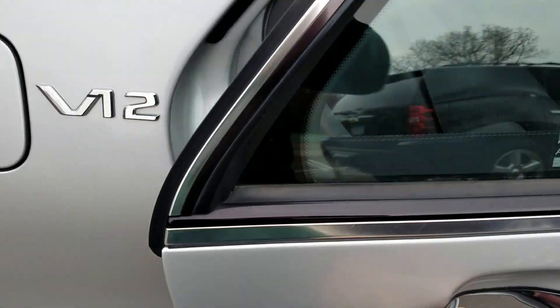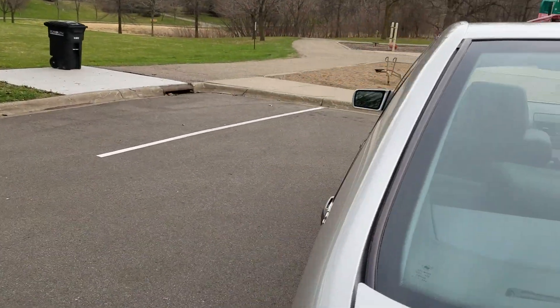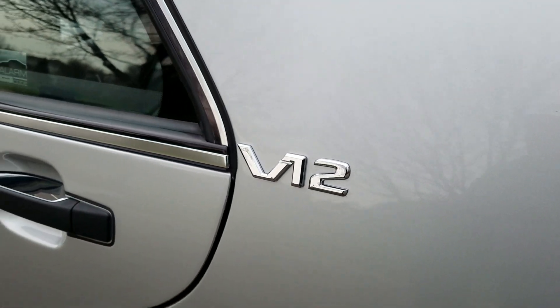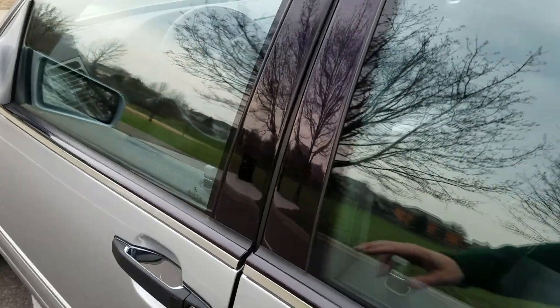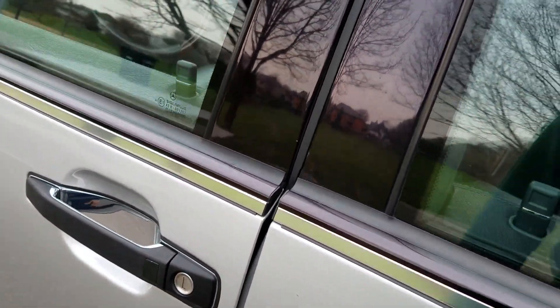That one worked — I don't know if you can tell, it's really difficult to see. Maybe I can get a better angle. That one works. So the passenger side works, the driver side rear works, and the driver side front works.